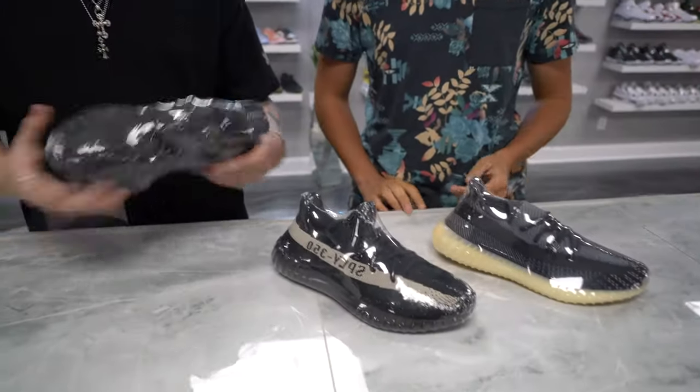Do you understand what that means? Yes — drip is like you want to wear them, they're cool. Flip means you make money on them. Skip means they're trash — you just gotta get them out of here. So we're starting with the Yeezys. Adrian picked them and we're gonna check them out.